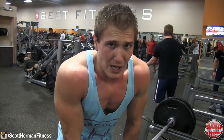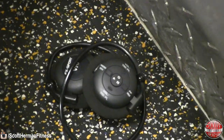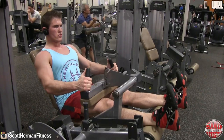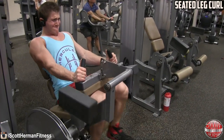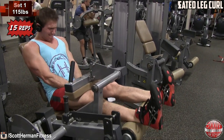22 minutes into the workout — these take a lot out of you, but try to push it as hard as you can. Now let's move on to the second superset, about 22 minutes in. Seated leg curl, set one — 15 reps, 115 pounds.